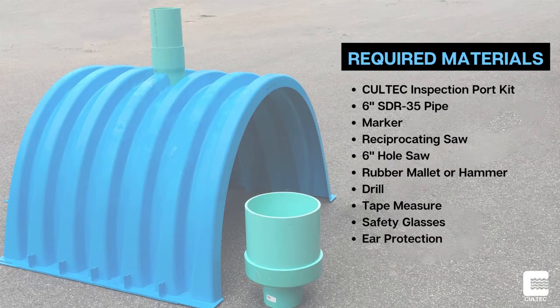The following is a list of materials you will need to complete this installation safely and efficiently: Coltec Inspection Port Kit, 6-inch SDR-35 Pipe, Marker, Reciprocating Saw, 6-inch Hole Saw, Rubber Mallet or Hammer, Drill, Tape Measure, Safety Glasses and Ear Protection.